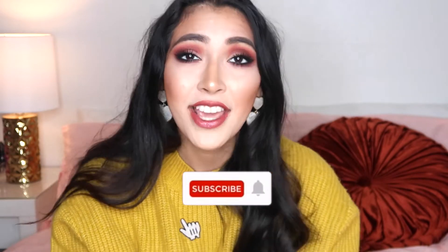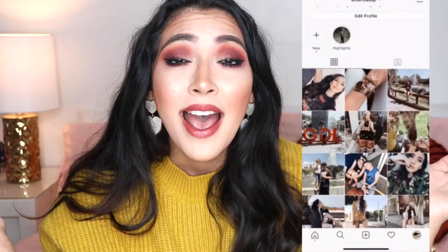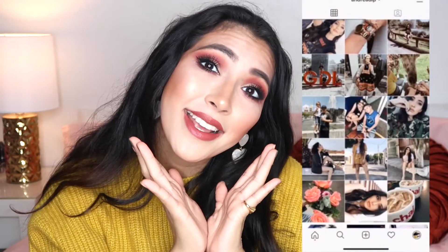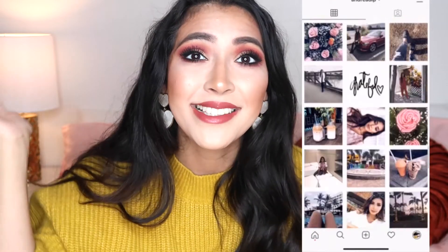Don't forget to subscribe to my channel and turn on notifications so you guys can be updated every single time I upload. Go ahead and follow me on my Instagram and I'll follow you back. With that being said, let's get right into the video.